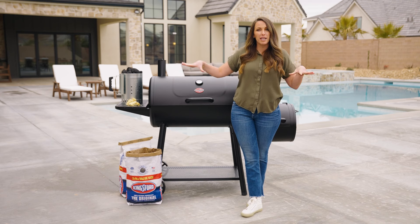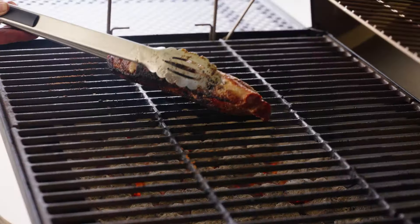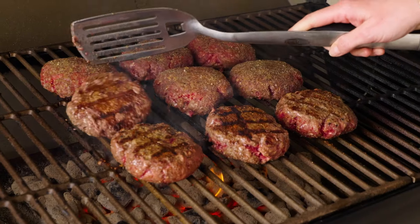The more you spread it out, the faster you lose temperature and the lower your overall temperature will be. I like to use this method for thin cuts of steak, thin cuts of chicken, or burgers.